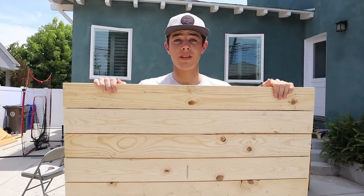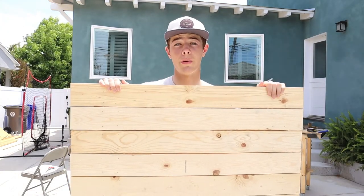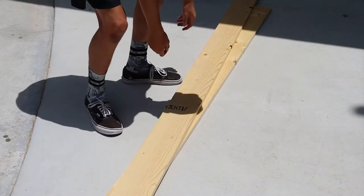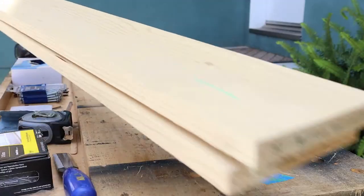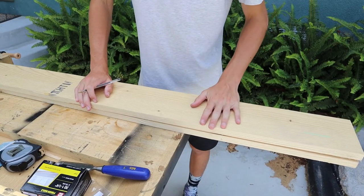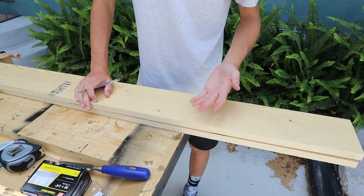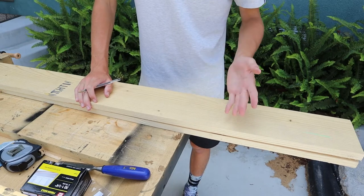Now that the backboard is finished, it's time to actually build the boxes that'll hold the plants, flowers, or anything you're going to put into it. Now we're going to take some measurements on both of our 1x6s. I'm going to be making three boxes, but I'm just going to show you how to make one and you can make as many as you want.